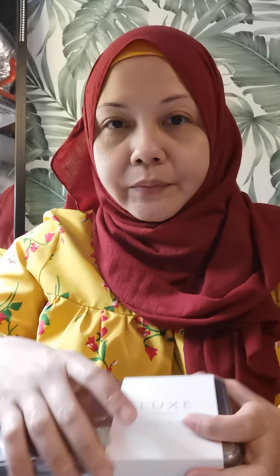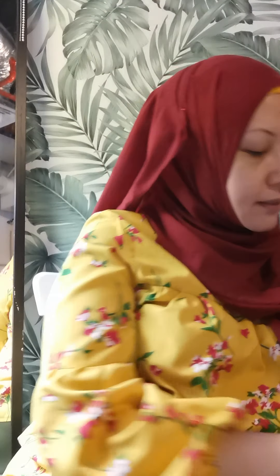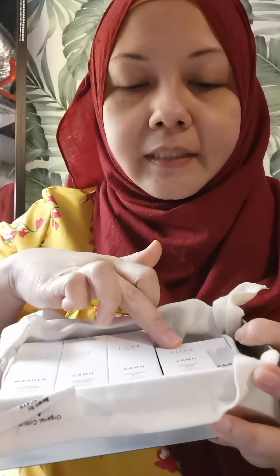So we have the combination skin set, the dehydrated skin set, and the last one is Aurora Radiance — I think this is for brightening. It has the Marula Camu cleanser, the Camu mist, a brightening Camu serum, and the Camu moisturizer. This set is perfect for those with very dull or naturally dry skin, especially women in their 40s, 50s, and 60s. My favorite is the Aurora Radiance.